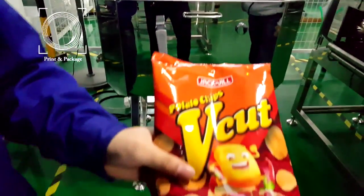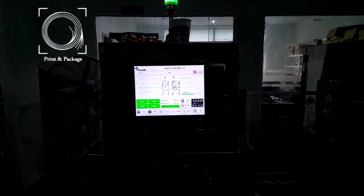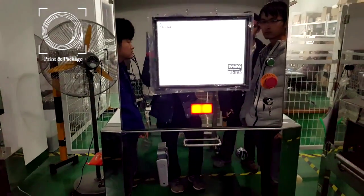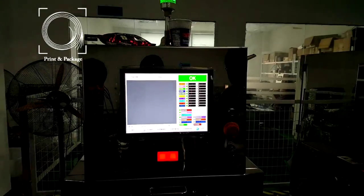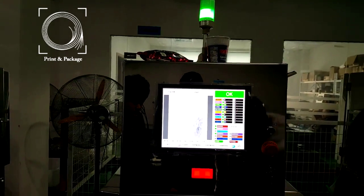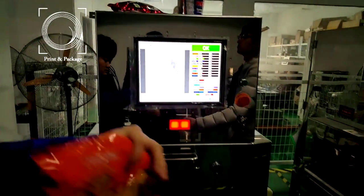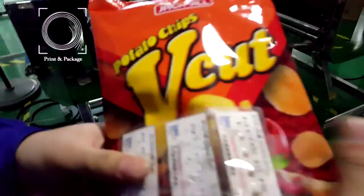We try another product. The process is the same — firstly we pass through the standard product. So now we can make sure there is no false alarm, then we put the test pieces on top of the product.